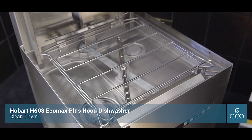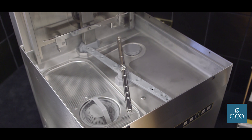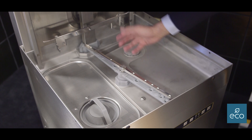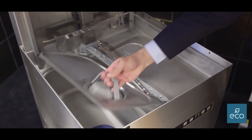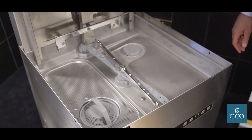Okay, so once you've finished your service and you're ready to clean the machine down, you literally lift out your rack runner and put that to one side. You can remove the wash arms if you need to, but just inspect them and if they're okay they just need a wipe. Lift out your filter to give that a clean in the sink, and then just give the machine a wipe round — a general wipe round — and you're good to go.